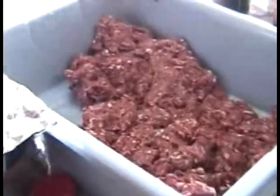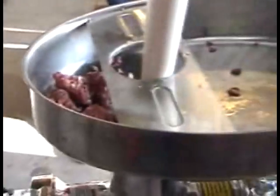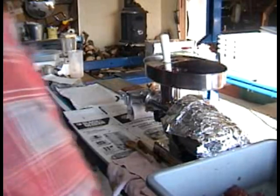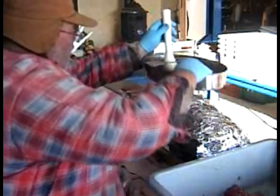We've purchased a Slim LEM adapter to put on our power grinder. You can see all the parts and pieces that come with this. You can make the snack sticks without casings, burger patties, and jerky wide strips with the adapter plates, but we're not going to do those today.